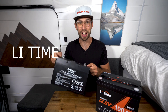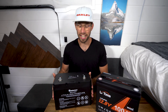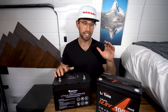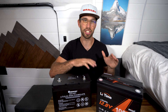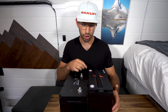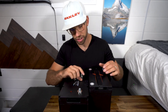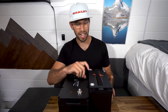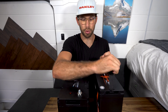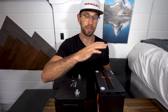This is the 100 amp hour lithium iron phosphate battery by Renogy — this is also the heated model. They did a really good job at making this as compact as possible, but LeeTime still takes the cake. It is still smaller, not by much — about an inch shorter in length, and LeeTime is actually about an inch and a half taller. When it comes to weight they're pretty close, but LeeTime is still lighter.